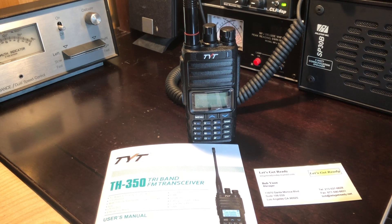When I first received my HT, 220 wasn't getting out at all and the battery life was very short. I contacted Bob at Let's Get Ready and he exchanged it. The turnaround was within a week, so kudos to Bob for their great customer service. This is an excellent analog tri-band HT that is also very affordable. The specifications say the radio puts out 5 watts on the high power setting and 1 watt on low. Programming it is not as challenging as a Baofeng and can be done from the keypad or from a computer.